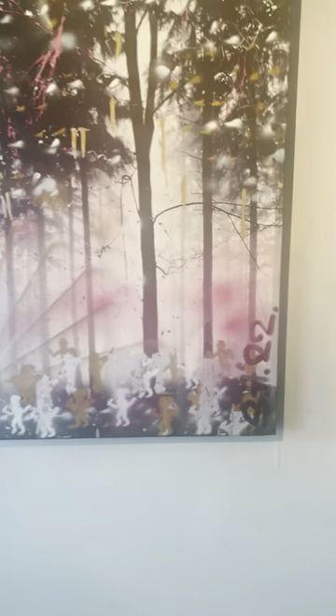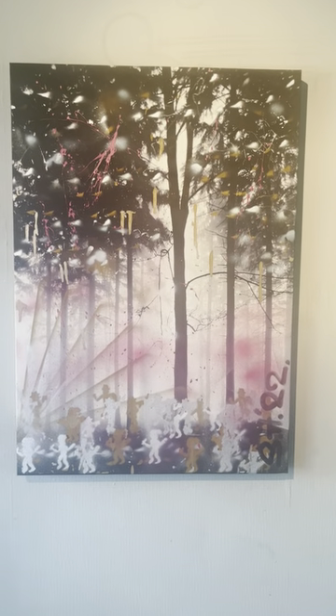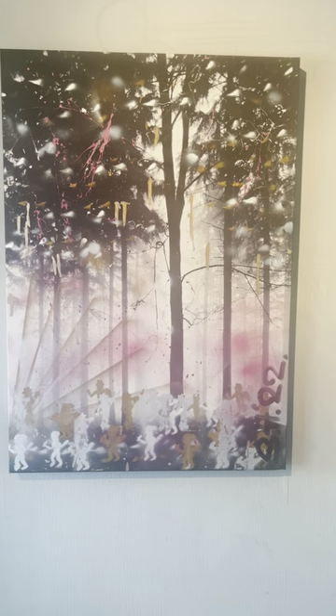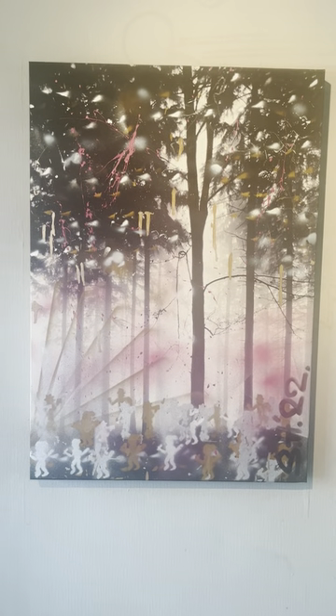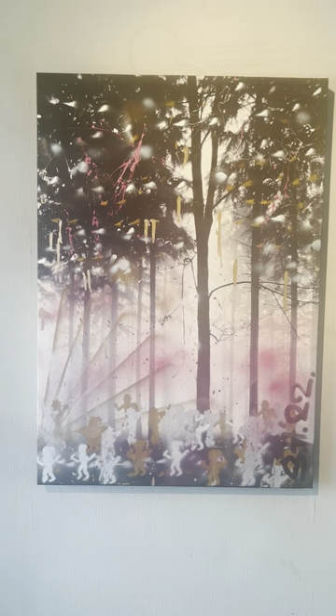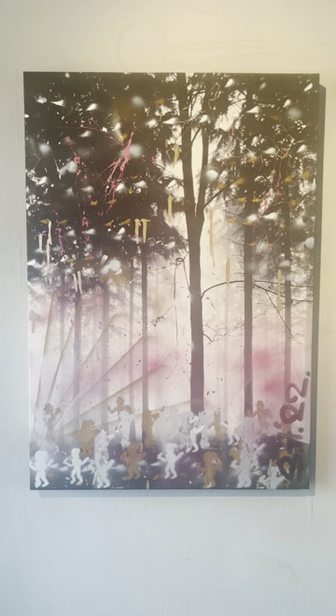They're all overlapping because there's a crowd of them all partying, having fun in the woods like an illegal rave or something. There's strobe lights, smoke machines embellished by the pink smoke. Up in the trees there's glitter and ticker tape and lights reflecting off of different parts of the trees as they're raving in the woods.